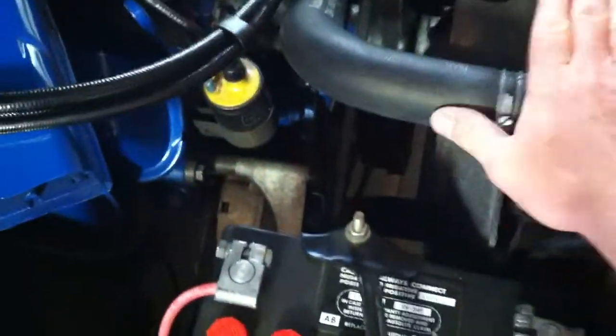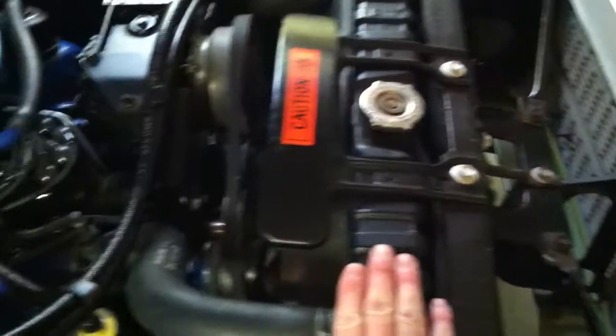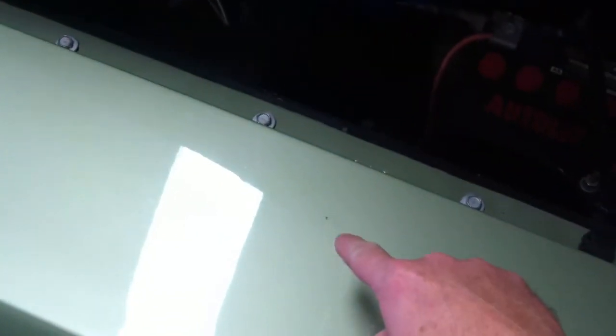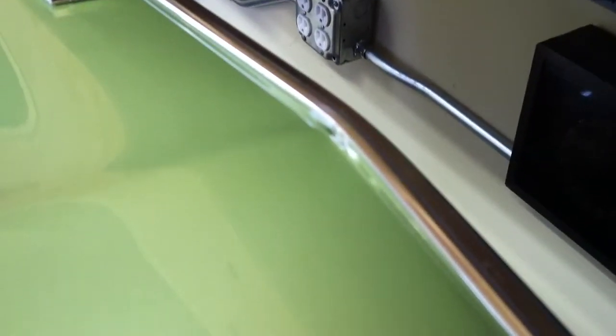I'm trying to make a video to show people how well the car runs. You can see I'm touching the radiator — it's not hot at all, the car's been sitting all day. There's a blemish on the front of the hood; you can see it right there, a little crack, a little chip. You have to catch it just right in the light. The bright work — it all shines.